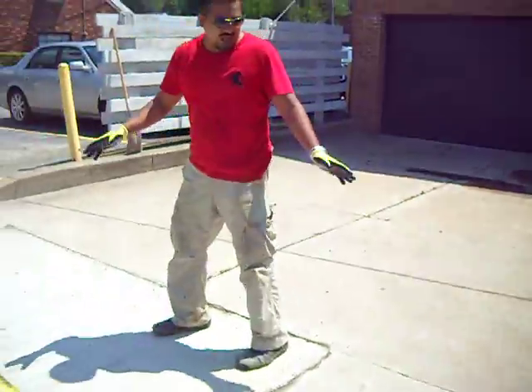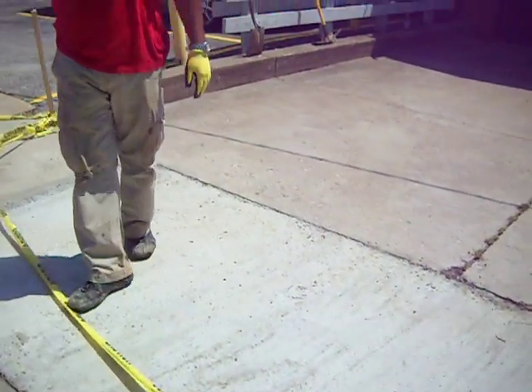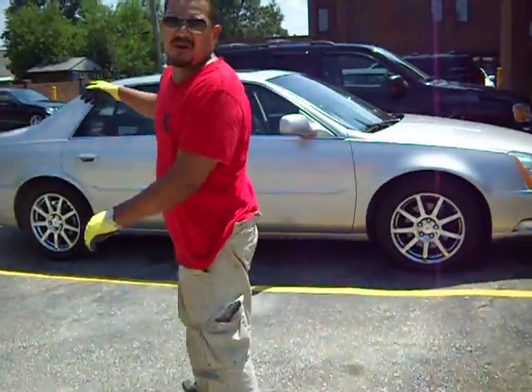Yesterday, we finished the concrete on this area. It was pretty much busted. We had to break it up and we went about four inches thick with the new concrete inside of the parking line in here. And some minor repairs in the parking lot.